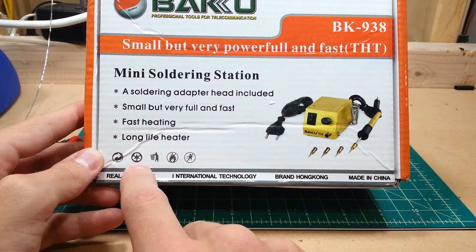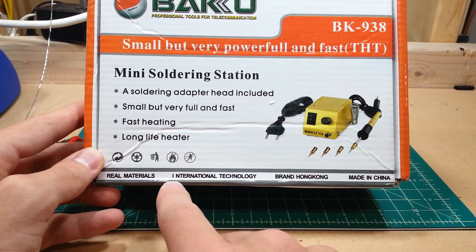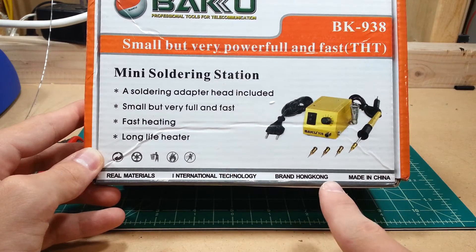On the packaging: yin-yang arrows, recycle, don't throw away, no fire, no babies, real materials, international with a really weird space, technology, brand Hong Kong, made in China.